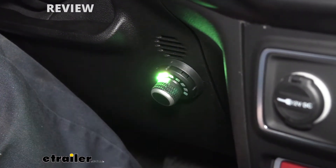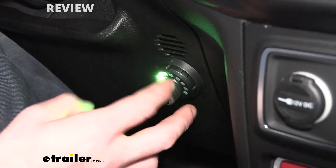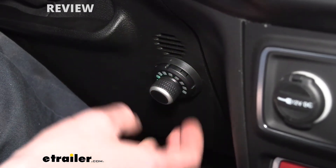If we hit the button again, that's going to cycle us to the next mode. This is our output mode — this is where it sends the voltage to the back to our trailer brakes. This is where you get to choose how much that's going to be, to see if you're getting 100% brakes or somewhere in between.